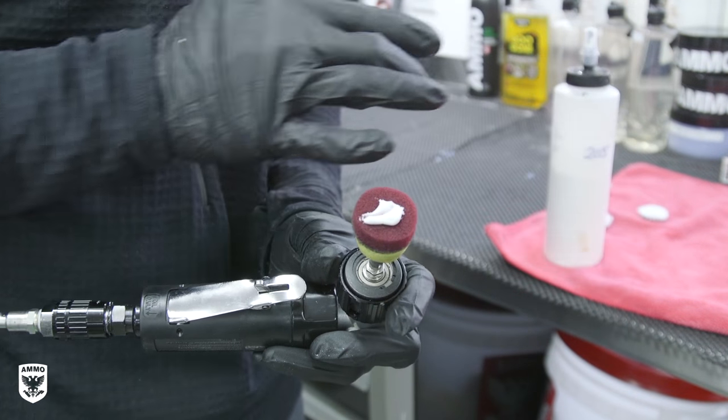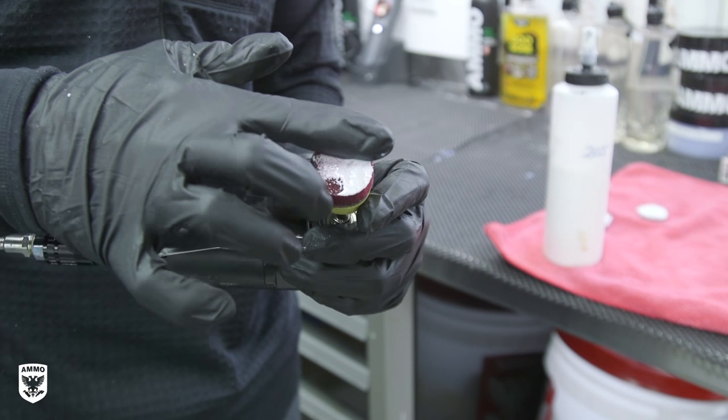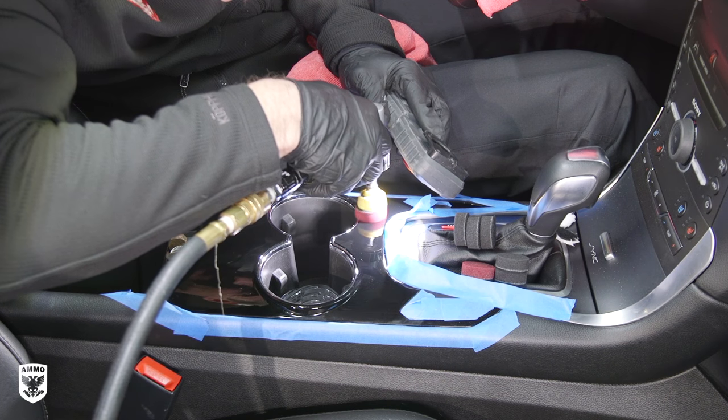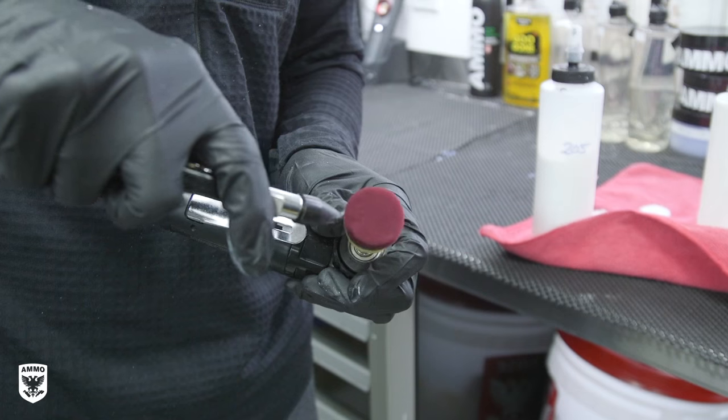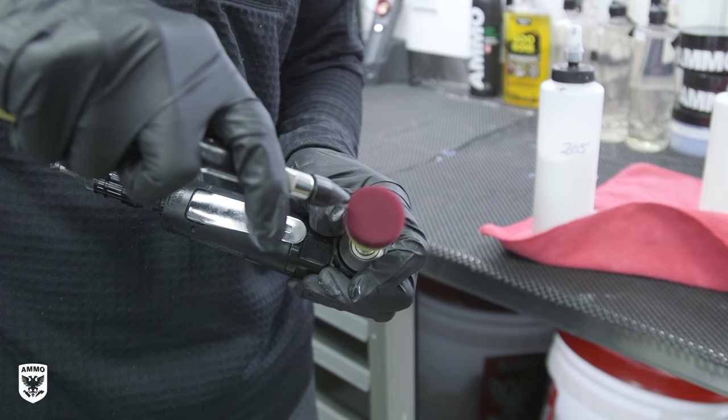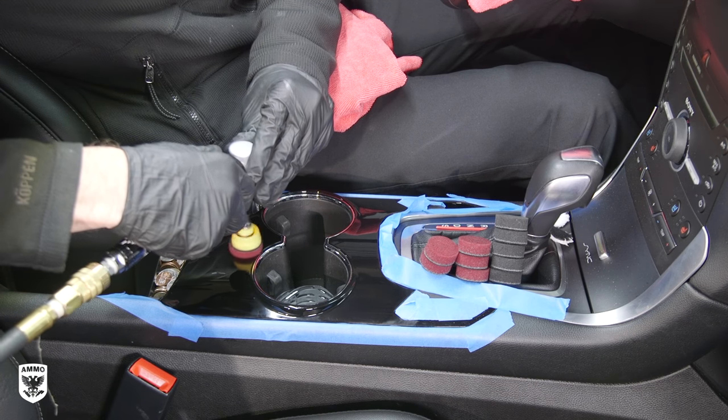Step 3: Prime a 1-inch red foam pad with your favorite polish, then blow it out with compressed air. Work the trim in very small strokes for a few seconds. Afterwards, blow the foam clean, reprime with your favorite polish, blow it out again to minimize the abrasives, then repeat until the area is complete.